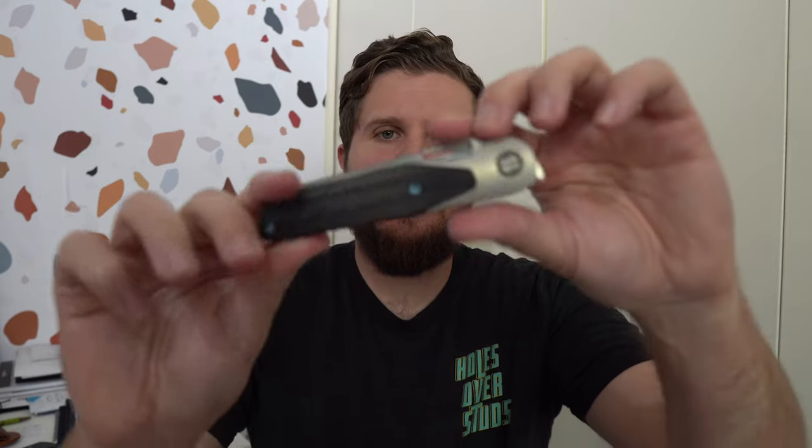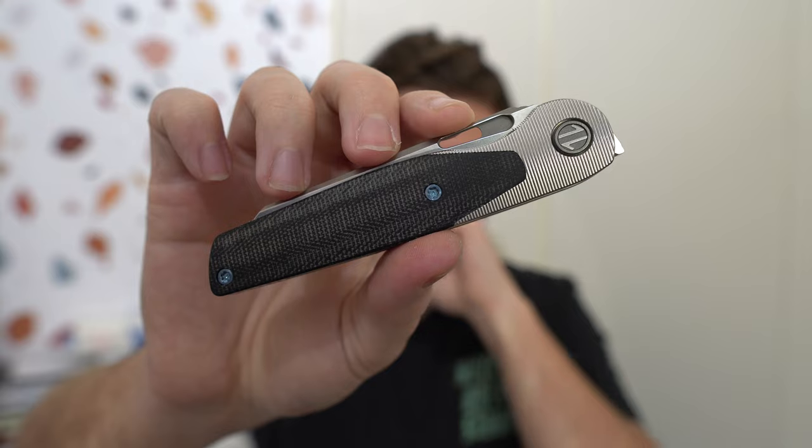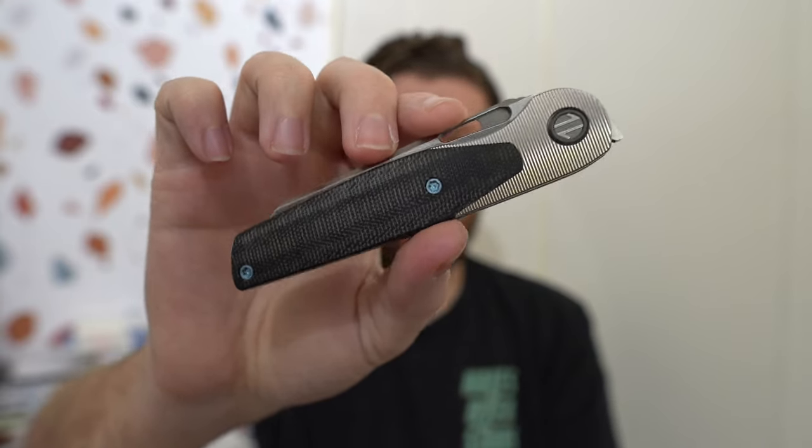Hey everybody, Jake here from Bearded Gear, and it's full review time for this sucker. This is my Brown knives — not to be confused with Brian Brown knives, this is a Craig Brown knife.